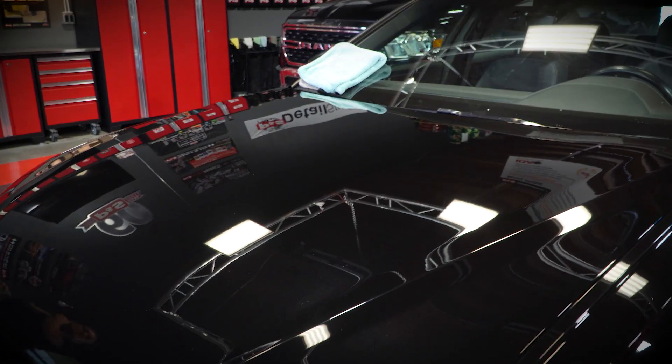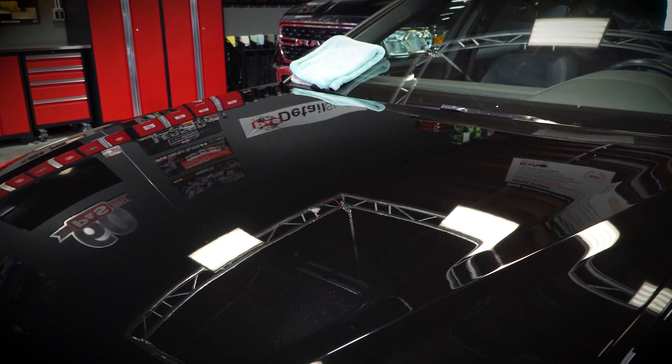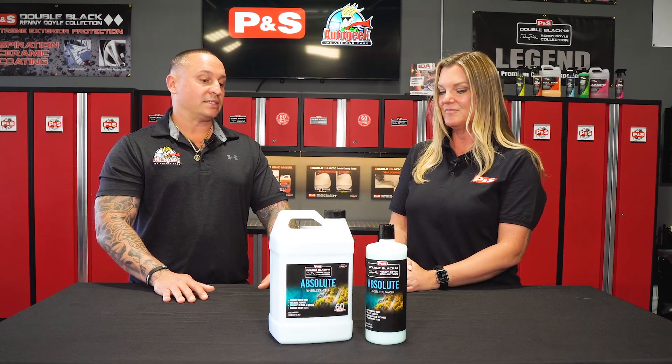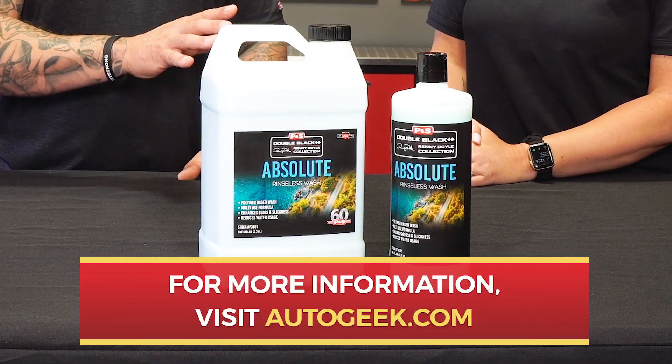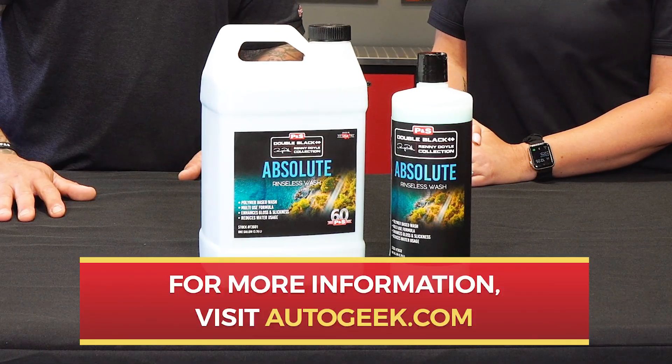The purpose is just endless in regards to how you could use this — whether it be paint, glass, rims, all these different surfaces. If you're wanting to learn more about the Absolute Rinseless Wash from P&S, visit autogeek.com.